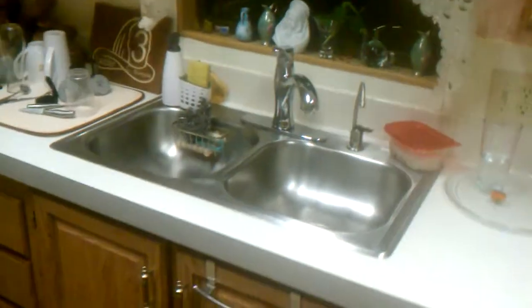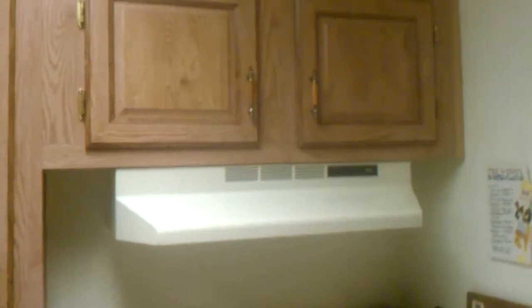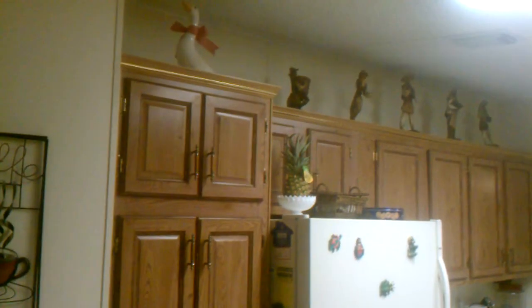Getting granite countertops here, new sink, pretty much where the stove is going to stay, dishwasher, putting an over-the-range microwave. Also adding shaker crown molding at 45 degrees, and putting a pantry cabinet in here with the nice shaker crown on the top.